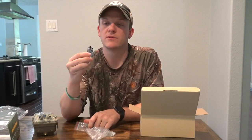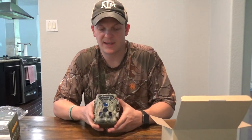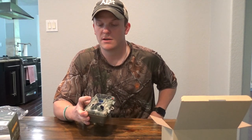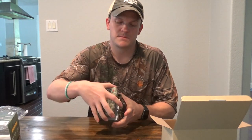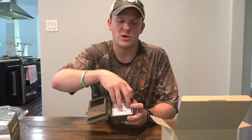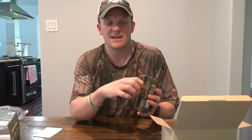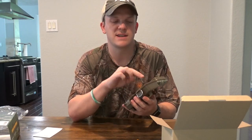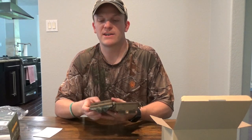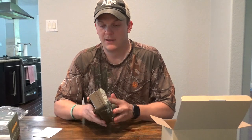It also comes with a little cable for charging or pulling pictures off without removing the SD card. Here's the camera — you've got your two side sensors, your front sensor, your camera, and your IR. Opening it up, you see the LCD screen, pretty basic setup with simple buttons, and a little note on memory card formatting as a starter guide. It has a cord connected to the battery compartment for easy access, and it takes eight AA batteries. The micro SD card goes in at the bottom.